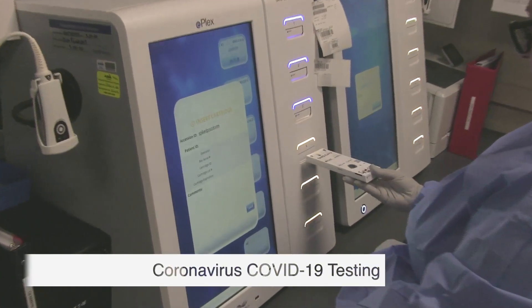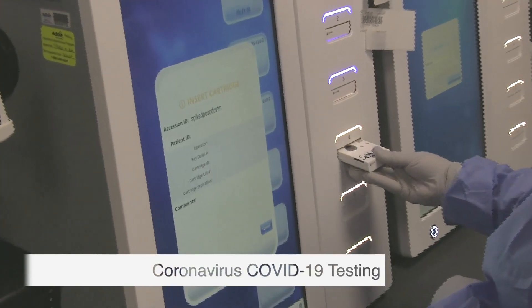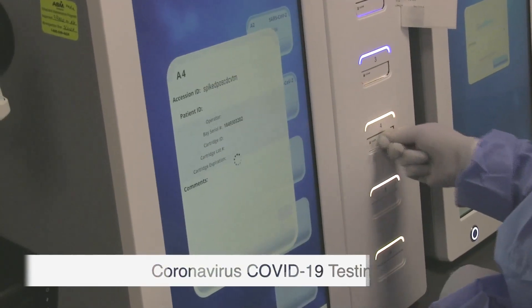In about 90 minutes we are going to get a positive or negative test result. One of the most important things is that we have to have the proper sample, taken by people who are trained, from the nasal pharynx or from the throat, and with that we'll be able to produce a result.